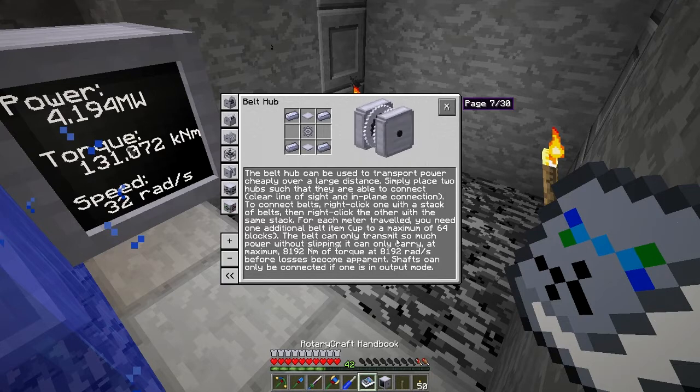The belt hub stretches a belt between two hubs at the bottom and top. A belt can only transmit so much power without slipping — it can only carry a maximum of 8,192 newton meters of torque at 8,192 rads. So we need to take the torque down by 16 to get it to 8,192, and 16 times 32 gives us only 512 rads.